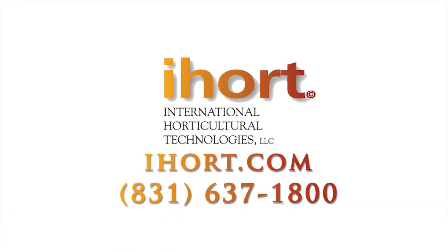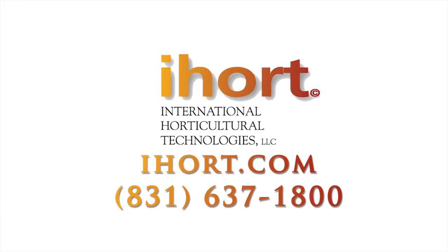For more information, please go to iHort.com or give us a call at the number at the bottom of the screen.